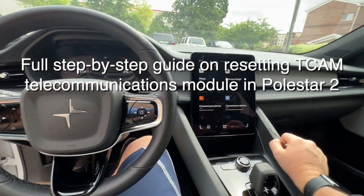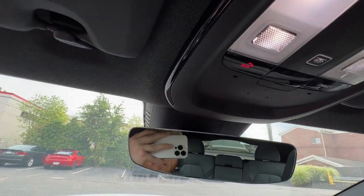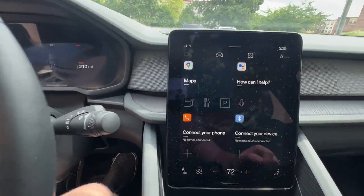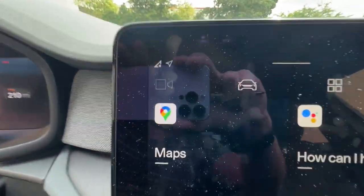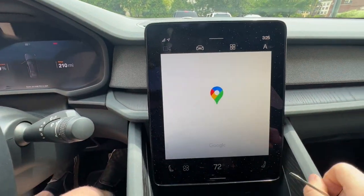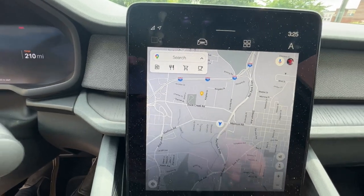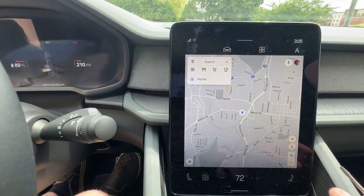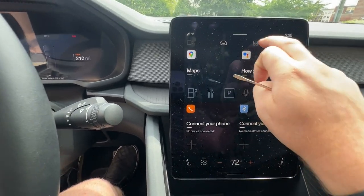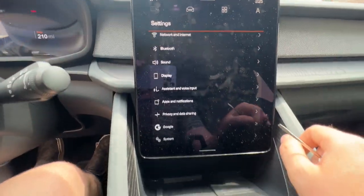The Polestar 2 — so pretty, but so problematic. If you have a blinking SOS light, you may not have connectivity either. Your instrument panel probably looks something like this. Now, my car does have GPS. I can see where I am on the map, and if I use my phone's hotspot I can even navigate. But everything I've tried has failed to get my LTE connectivity back for the last 24 hours.